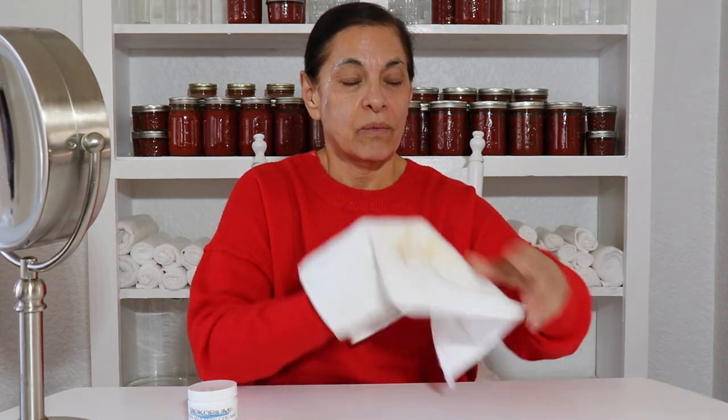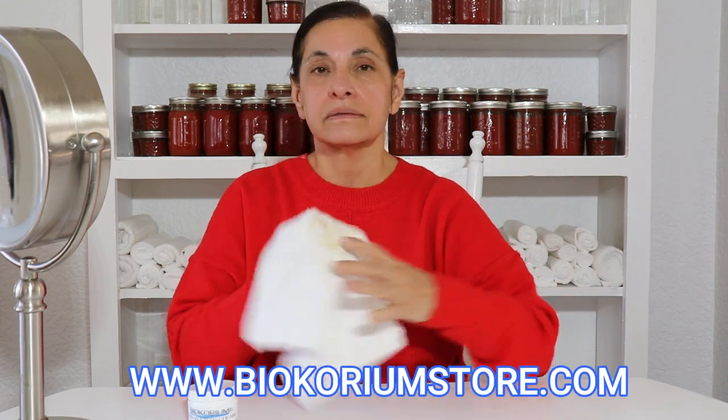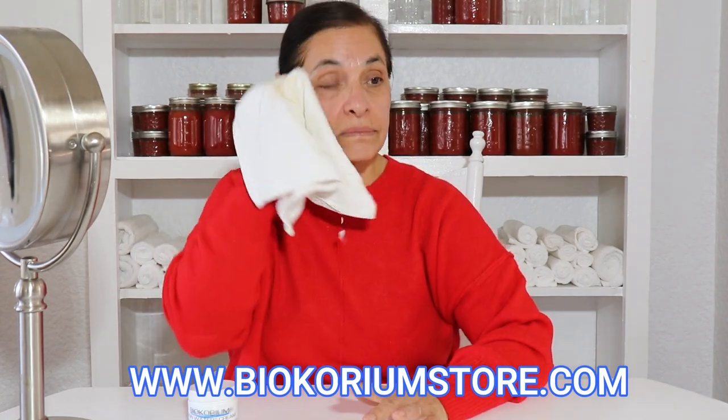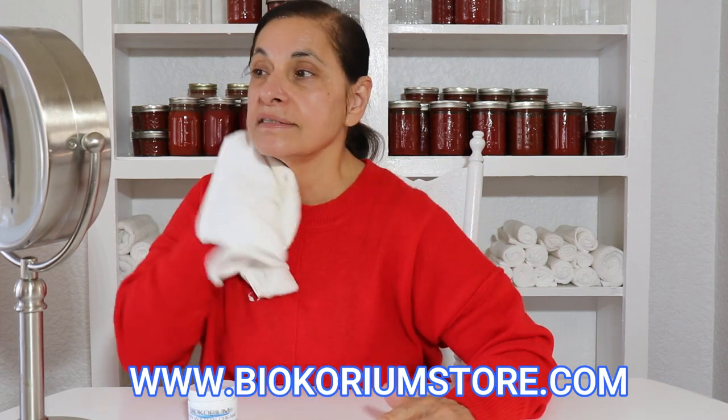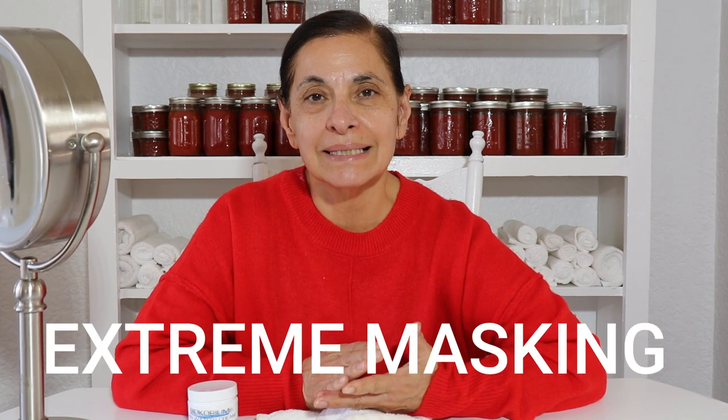Okay, I'm all hydrated. I left it on for maybe 20 minutes because I knew it was still hydrating. Let's remove it and see what we got. Wow — this mask is so incredible. The inflammation on this side of my face is like non-existent. Wow, I'm amazed — look at my face. This is extreme masking. I have been experimenting with this for a long time. I'm going to bring more of these masks to you to show you how incredible the results are.